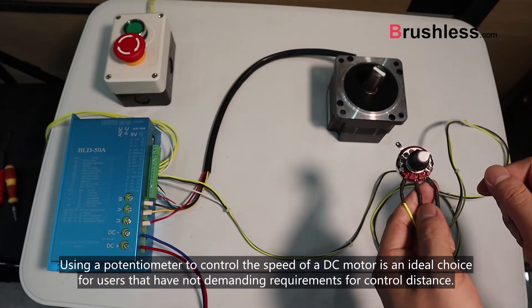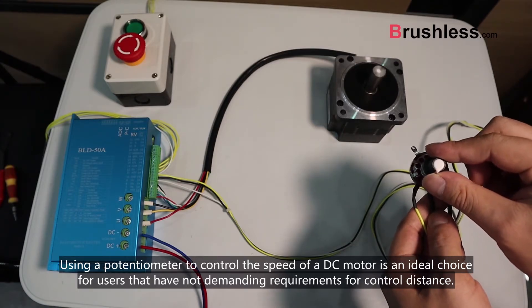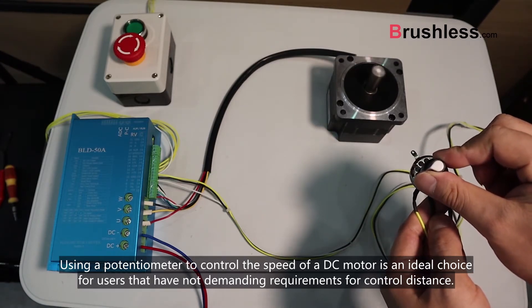Using a potentiometer to control the speed of the DC motor is an ideal choice for users that do not have many requirements for control distance.